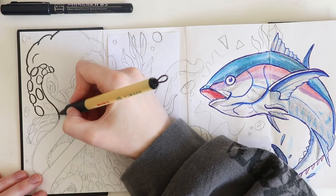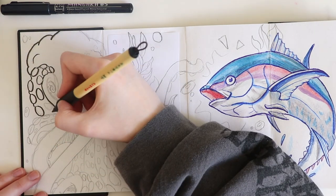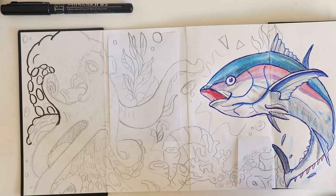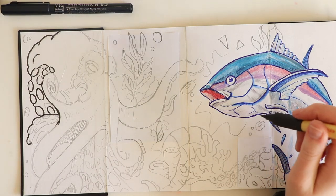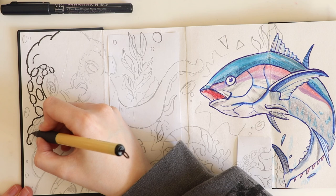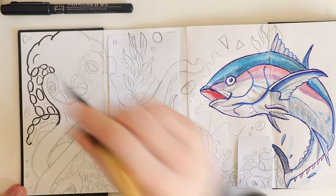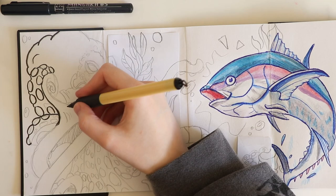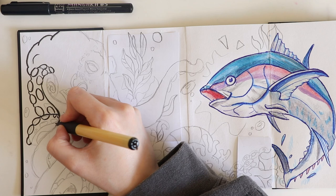They always say April showers bring May flowers, but last year it hardly ever rained in April and then chucked it down in May — the complete opposite. I think I've made the right decision going black. It would have looked really cool as like an Inktober piece, all black. I suppose if worst comes to worst and I really hate it, I could always redraw it in black and white and stick it over. I change my mind a lot when I'm drawing.